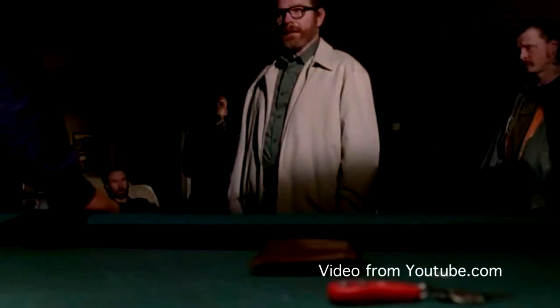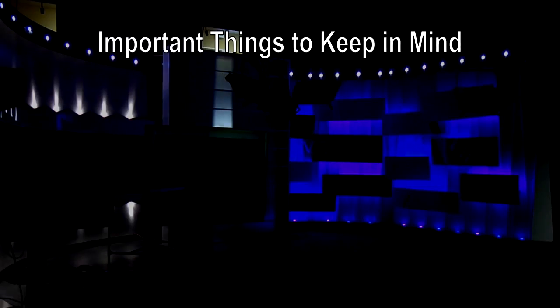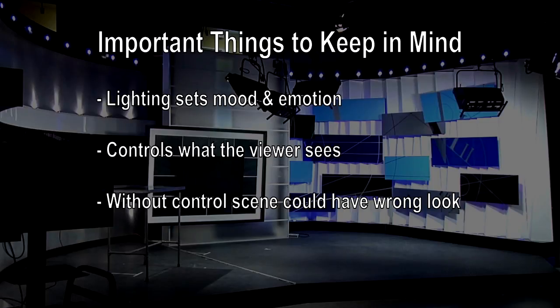The purpose of the lighting board is to provide depth in your scene. It sets the mood and emotion for your scene, as well as controls what the viewer can and cannot see. It is important because without control over your lighting, you could have a completely wrong look for your scene and make it difficult for the rest of the crew to do their jobs.